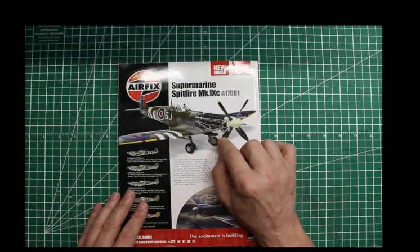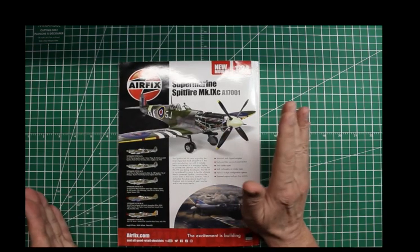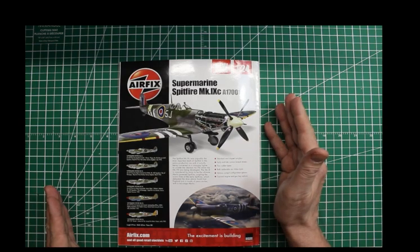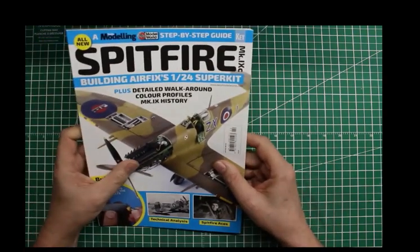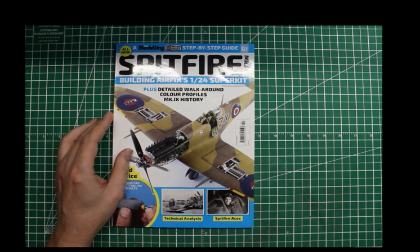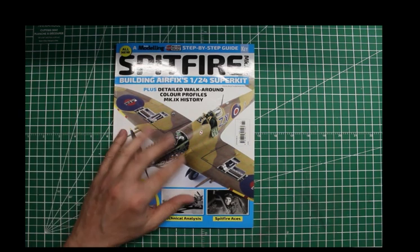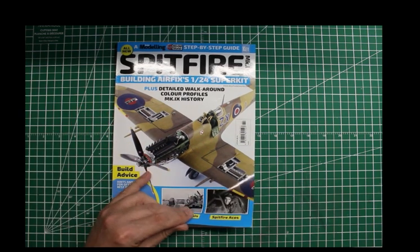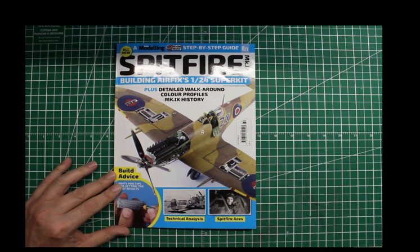The problem is it says it's 99 pounds sterling. With my Canadian dollar, it sucks — it's about $200 Canadian, so I'm not going to buy one anyway. That's the review of this magazine. I hope you enjoyed this. Remember, every build's an adventure, so go make it awesome. We'll talk to you later. Bye.